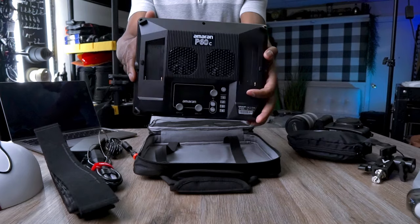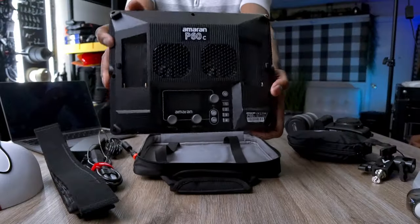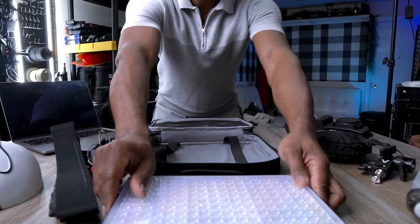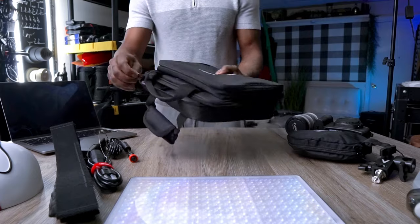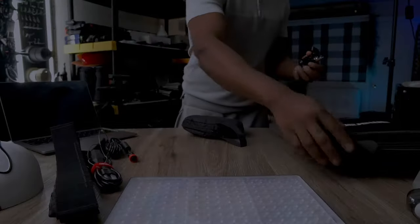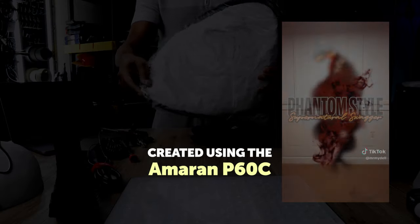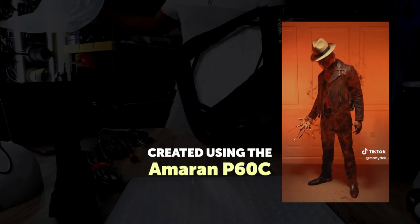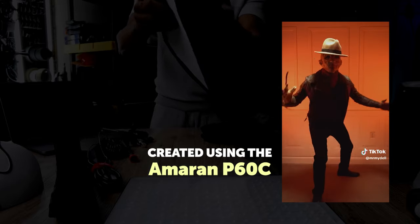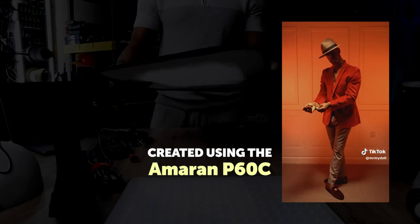Let me share a little bit about why I decided to bring this beauty into my filmmaking arsenal. As a filmmaker, I'm always on the lookout for ways to enhance my craft. For the longest time, I've been working extensively with strobes in the studio, creating stunning images and visuals, but I felt the need to step away and explore the world of continuous lights. So this is a step in that direction.